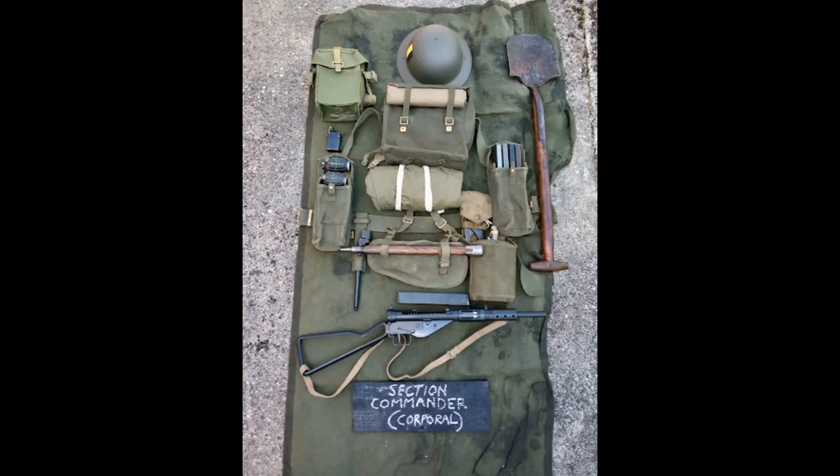Starting off we have the section commander, in this case a corporal who is leading the section. Starting at the top, we've still got the Mark II helmet, and on the side there you can see the helmet flash for 1st Battalion the East Lancashire Regiment. They did have Mark III helmets starting to trickle in in 44-45, but in this battalion the main helmet used was the Mark II. Next to that on the left there we've got the lightweight respirator — even though gas wasn't used on the battlefield, everybody was issued with one and you see them being used all the way through the war.